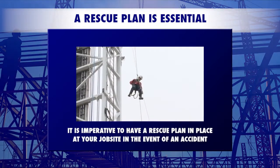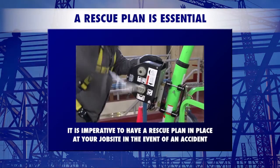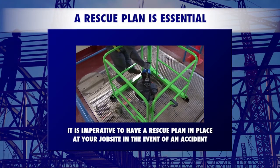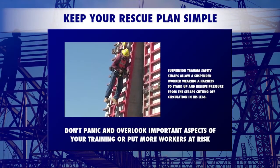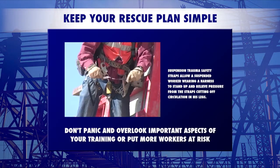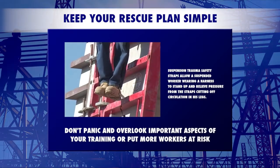The plan must be reviewed and practiced on a regular basis. Calling 911 isn't enough — your employees need to have the necessary tools, training, and skills to assist your staff or local rescue professionals. The rescue should be kept as simple and safe as possible, putting the fewest workers at risk. In the heat of the moment, potential rescuers might panic and overlook important aspects of their training.